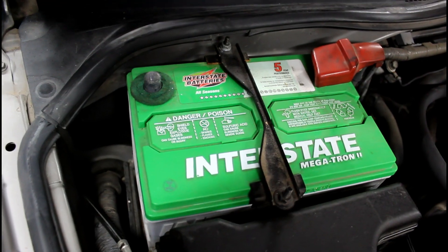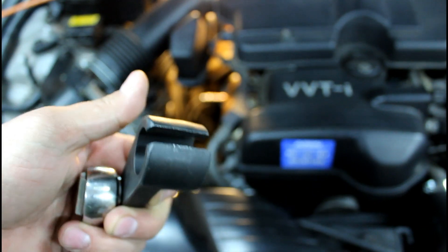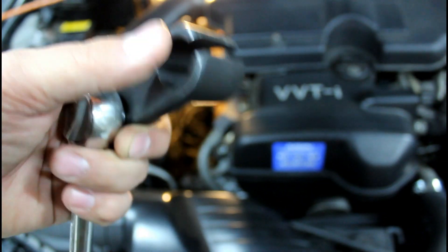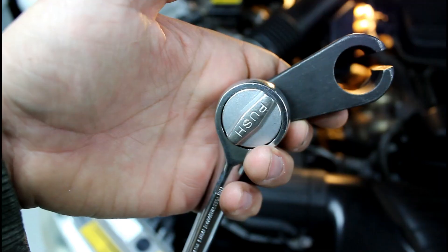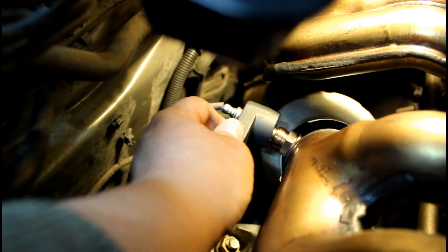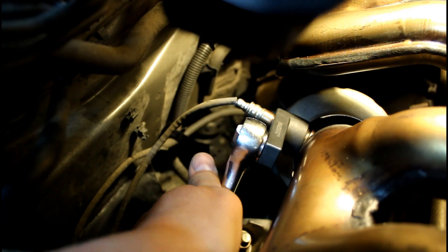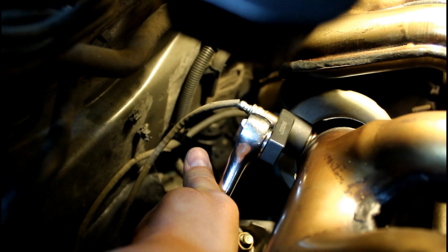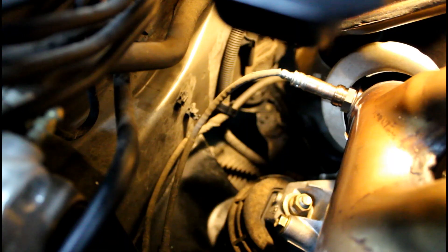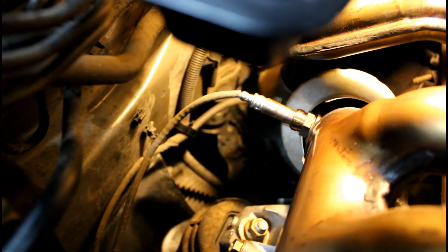Disconnect the battery. Go ahead and get yourself one of these 22 millimeter oxygen sensor wrenches — it has the spot for the wire to go through. Slide it over and get it onto the oxygen sensor. Set the ratchet to loosen, grab it, go over the wire, put it over the sensor, and break it loose. If you can't unscrew it the rest of the way with your hand, reposition the socket and keep going.